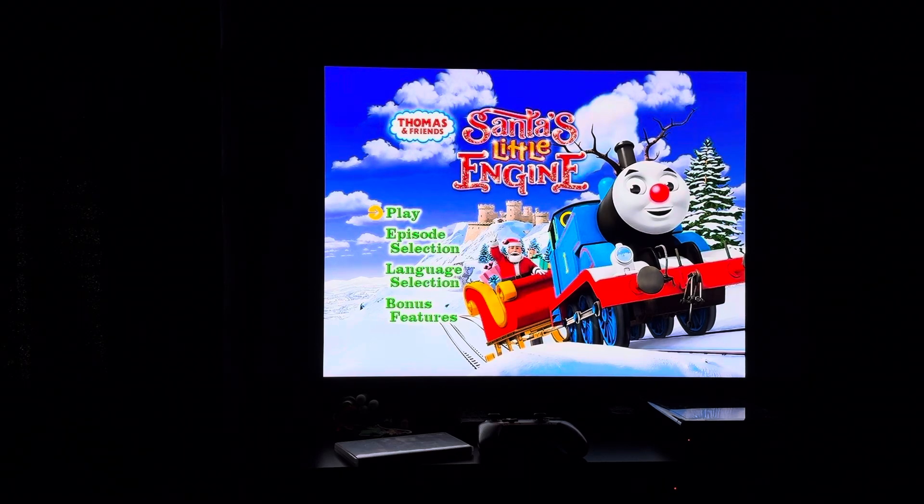Hey everyone, Doodle Pops for the Win here. Today I'm going to do another DVD menu walkthrough. This time it's the 2013 DVD of Thomas and Friends, Santa's Little Engine.